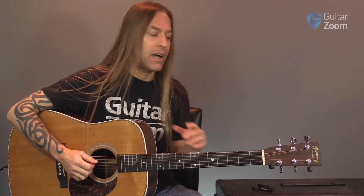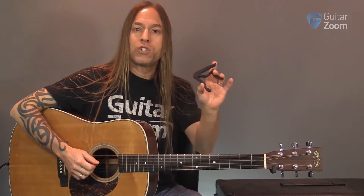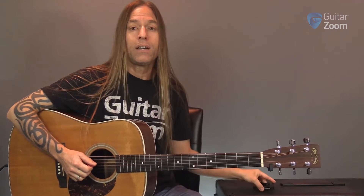Now that you've learned how to play some open chords and you've learned how to embellish them in a number of different ways, I want to introduce you to the next logical thing for us to learn, which is how to use this device here, which is called a capo — a guitar capo.